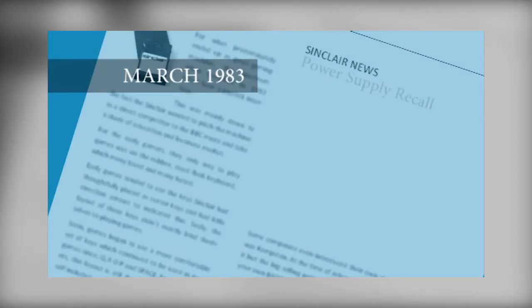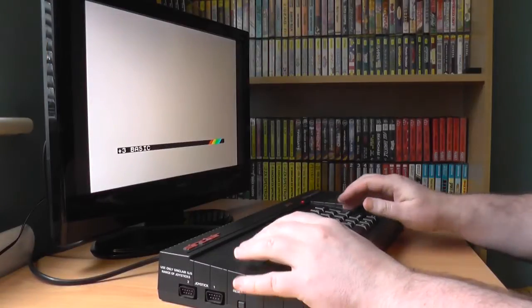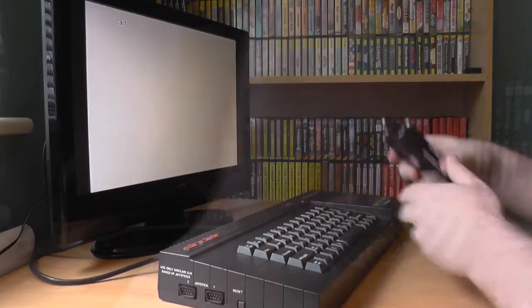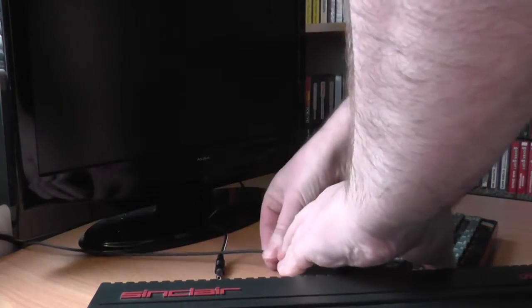Looking back over the episodes I think I enjoyed the hardware features the most. I really love setting things up, trying things out, and doing all the video work for it. I learnt quite a bit too about various pieces of hardware, as well as going on wild spending sprees, which wasn't so good.